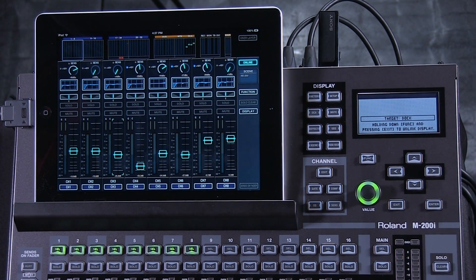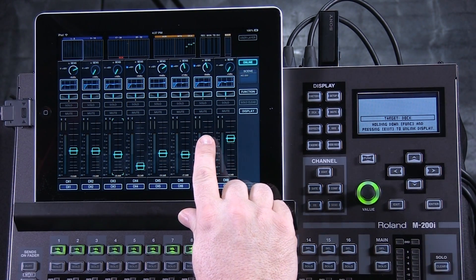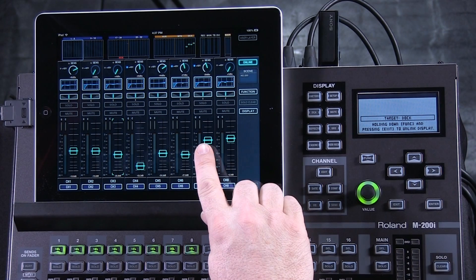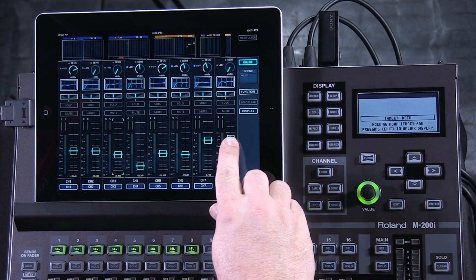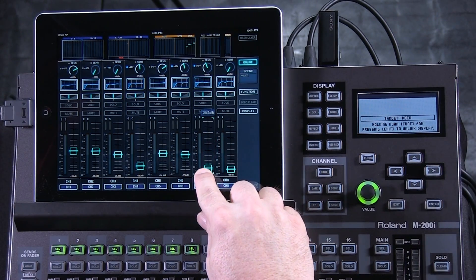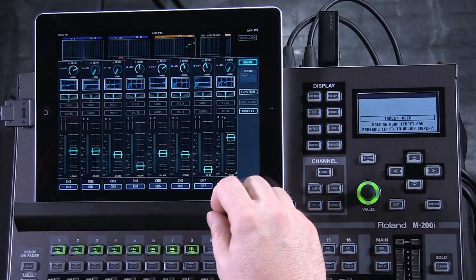For example, a band is performing on stage and the lead singer up front is on channel 7. He wants his monitors very loud and you need a certain EQ for his voice and compression. But when the band is finished, an MC will walk up to that same microphone, but you need different EQ, different compression settings, or different monitor settings — so you put that same microphone onto channel 8. While the band is singing, you have channel 7 up, but as the band finishes, you turn that channel down and bring up that same microphone with completely different settings.